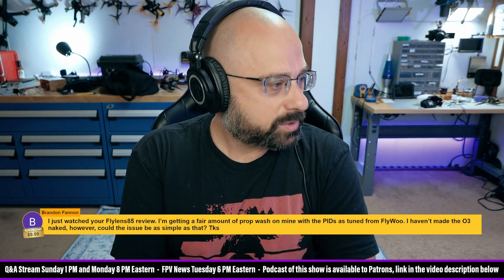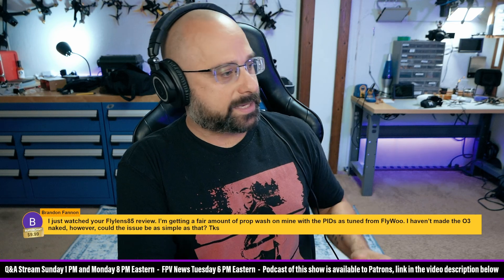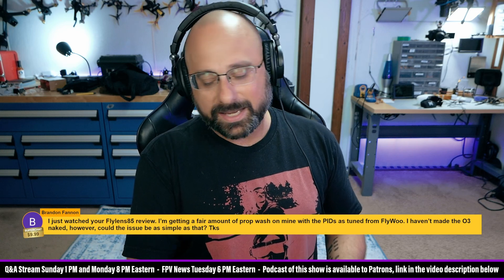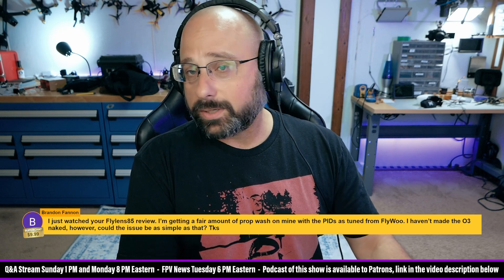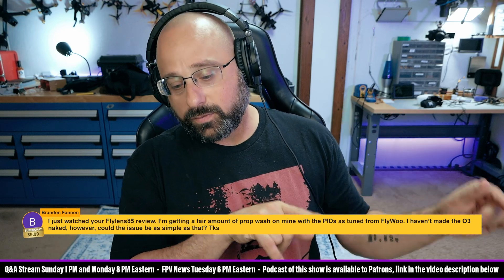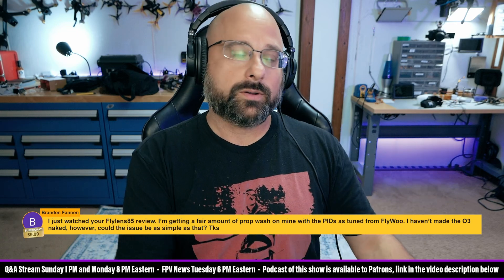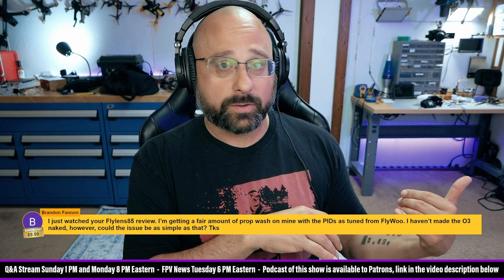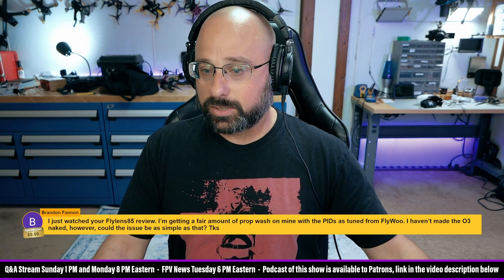Brandon Fannin, thank you for a $10 super chat. Just watched your FlyLens 85 review — I'm getting a fair amount of prop wash on mine with the PIDs as tuned from FlyWoo. Hasn't had the O3 naked, but it could be an issue as simple as that. You didn't get to see me fly the non-naked O3 very long because I accidentally smoked the ESC shortly into the flight. The non-naked O3, even though it's only 13 grams heavier, flew significantly worse. I'm not telling you to nakedize your O3 because there's a step in the process where if you do it wrong, you just destroy it — I've heard from multiple people who said how hard could it be, then destroyed their O3. I would consider just buying a naked O3 from FlyWoo and putting it on that quad, saving your other O3 for something else. It flies significantly better than the non-naked one.